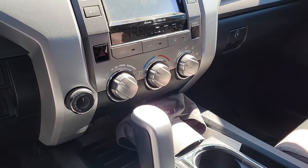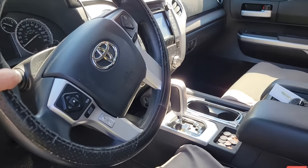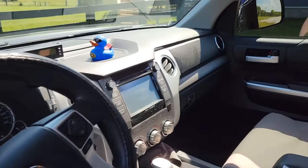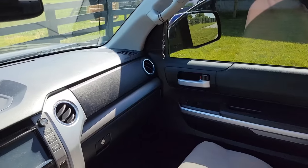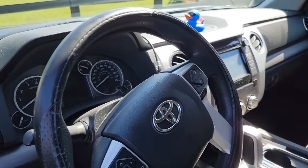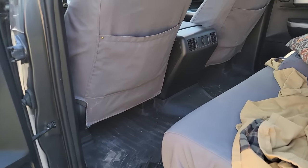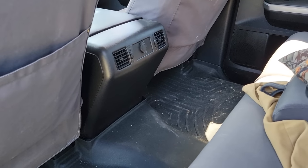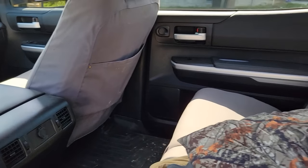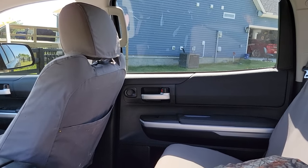All the dash and everything is holding up great — none of the buttons have come off, none of the switches and dials have come loose, and everything still works well. The air conditioning blows really cold and the heat blows hot. As far as the interior is concerned the truck is in really great shape. In the back it's the same kind of deal — the build quality looks really good back there, and all the power windows and power door locks still work normally.